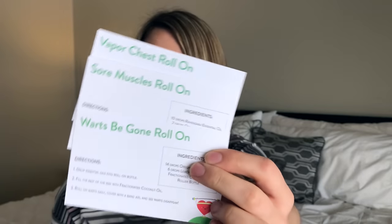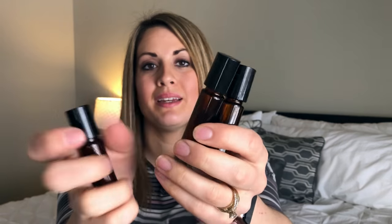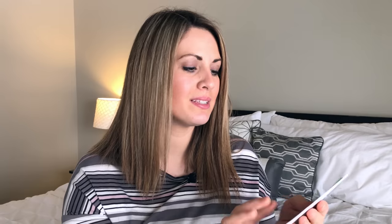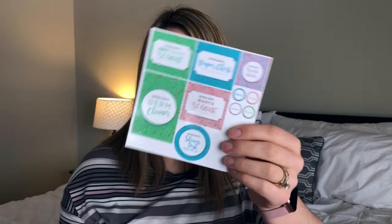They also give you a little 5-milliliter amber bottle to make your own oil blends so you don't have to constantly be mixing them. And since they gave you three roll-on recipes, they gave you three amber roll-on bottles — they totally just give you everything you need for your recipes. You can go ahead and make all three roll-ons and you're set. They also include stickers so you can label your roller balls and keep track of which one is which — and it looks really nice too.